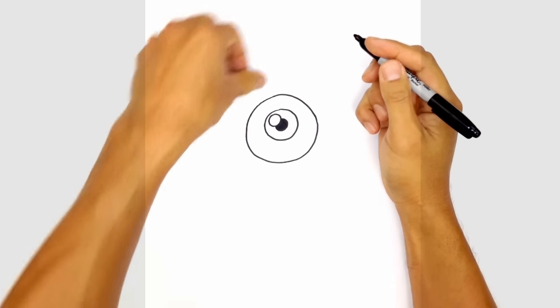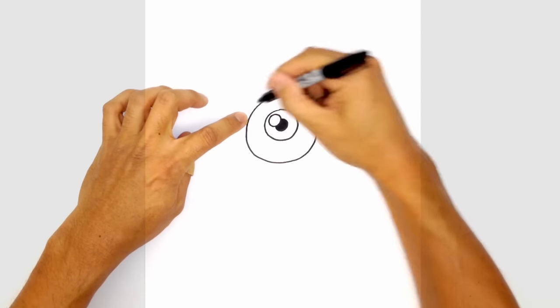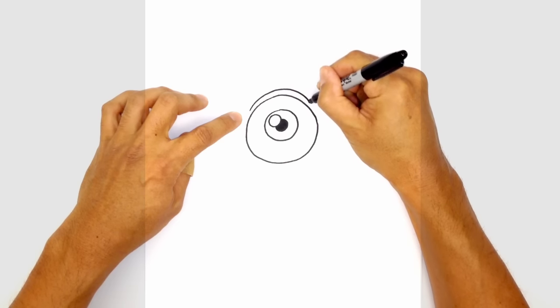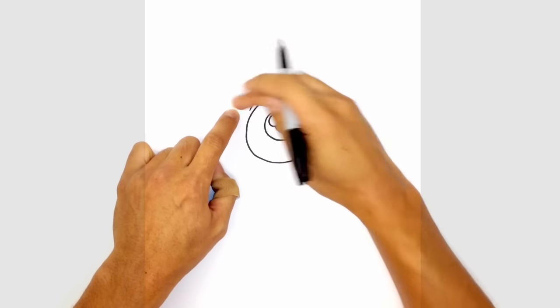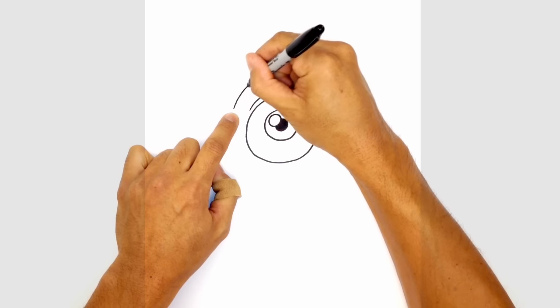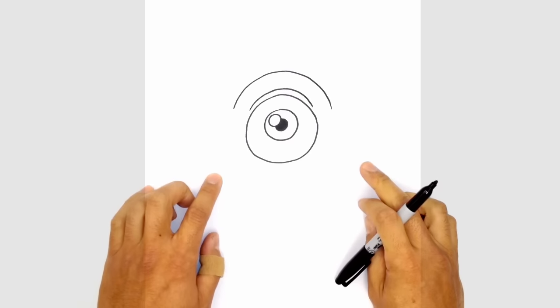Let's give Mike a little bit of an eyelid. So from left to right we're going to leave a little gap but draw a curve that goes over the eyeball, goes a little bit higher in the middle and just comes down on the right side. From here let's draw in the large brow area that goes above the eye. So from left to right we're going to draw a larger curve that goes above that eyelid, starting from the left, curving up to the top and then coming down on the right side.